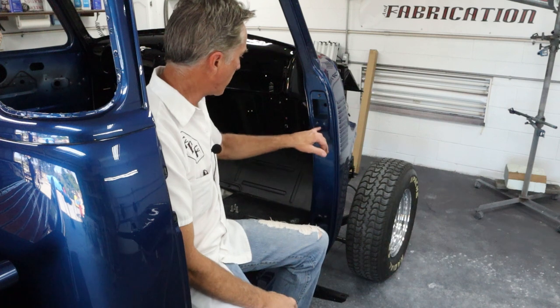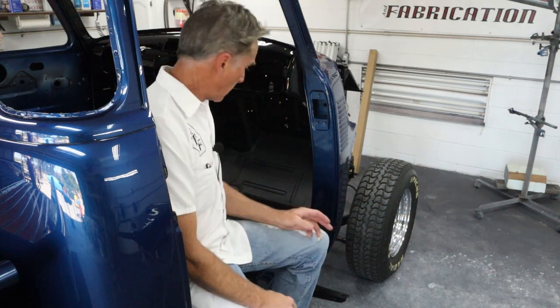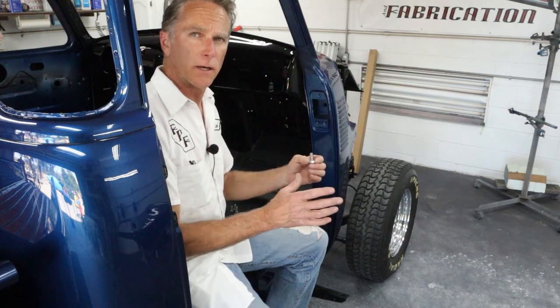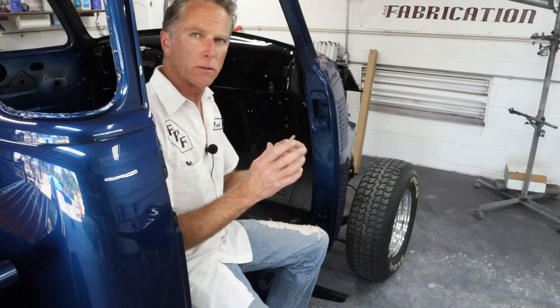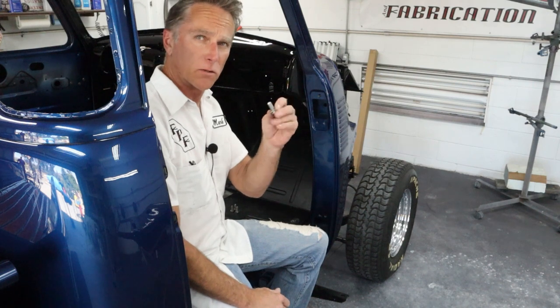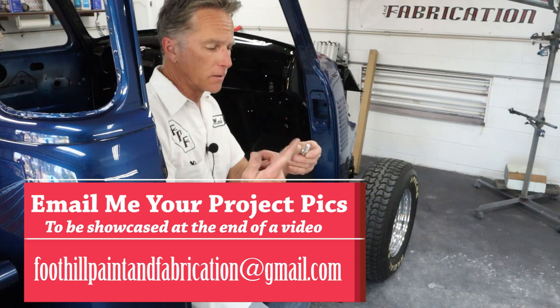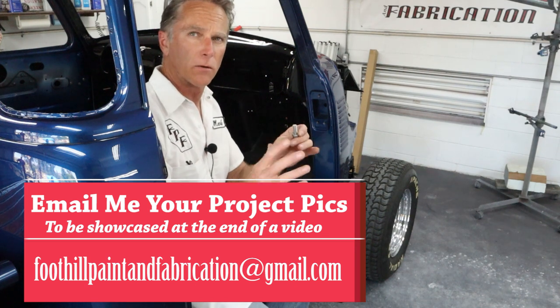To start off I chased all the threads with the tap just to make sure they're good and clean. The owner got stainless steel hardware to replace the old, so I put a little dab of anti-seize down inside all the threads. You will be backing these bolts off, tightening and loosening them a bunch of times to get these doors adjusted, so you don't want the stainless to gall inside there. A little white grease or anti-seize will save you down the line.